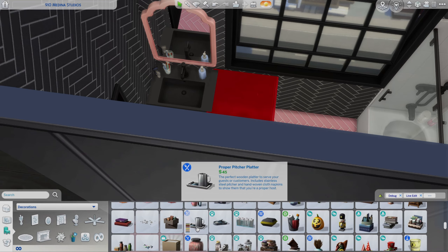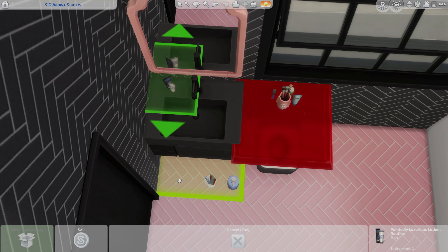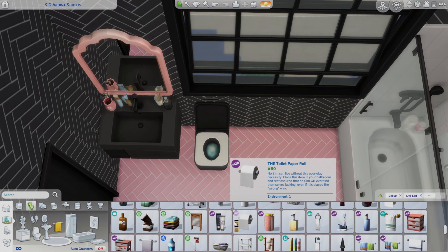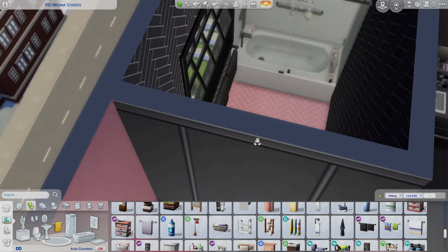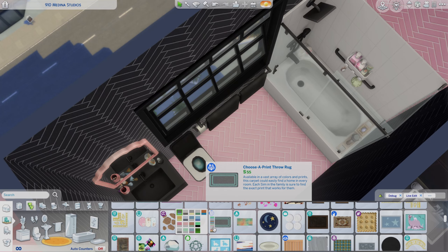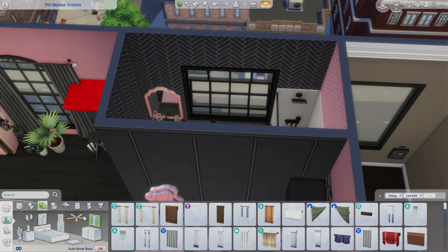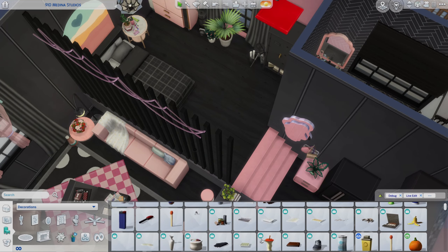As you can see we're working on the little bathroom — it's quite a small space. I don't normally show you bathrooms, but because this is such a small build I figured why not show you all of it. I noticed the curtain seemed to have disappeared — either I deleted it or it vanished on its own.